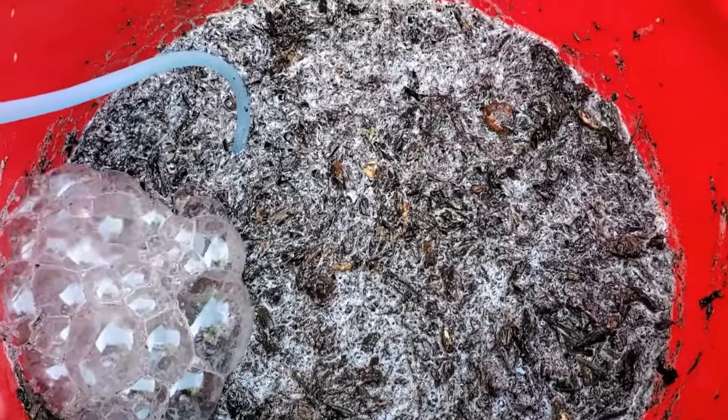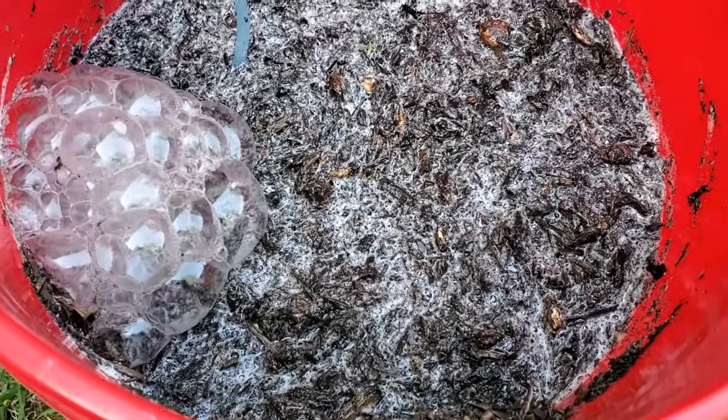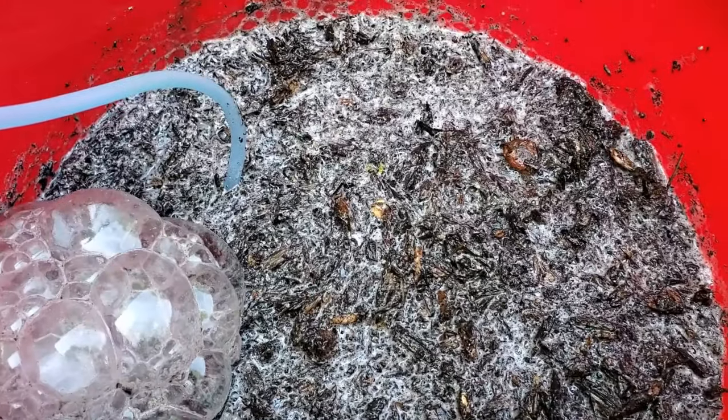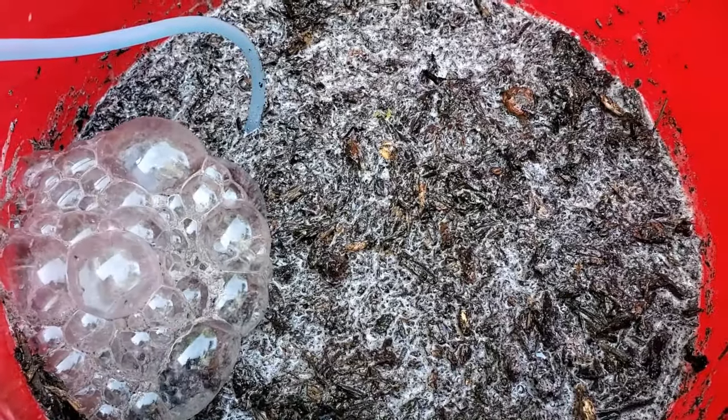Here it is all mixed up. Make sure you're using filtered water — you can fill your entire five-gallon bucket with filtered water and this mixture. We're going to let this sit for 24 to 48 hours with the air stone going.